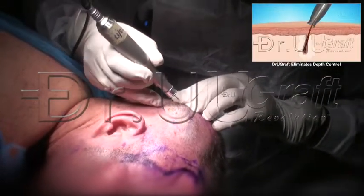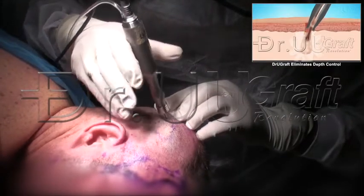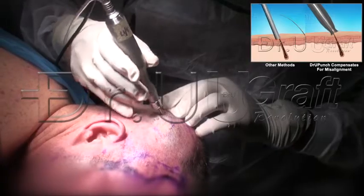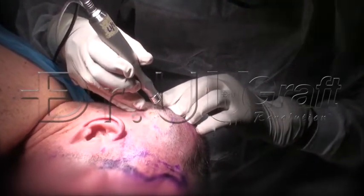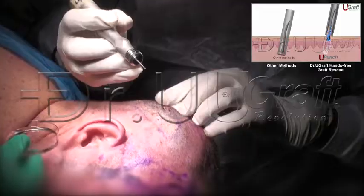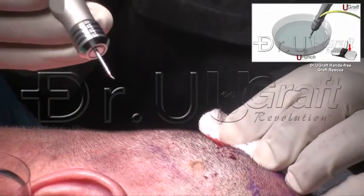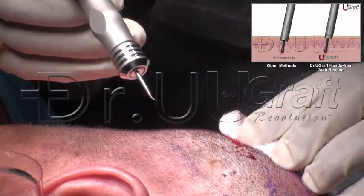No depth control. Now attempt to align — we just need to get to the root of a hair. And as you can see here, that's an entire graft from just this very casual, cavalier method. No skills whatsoever required.